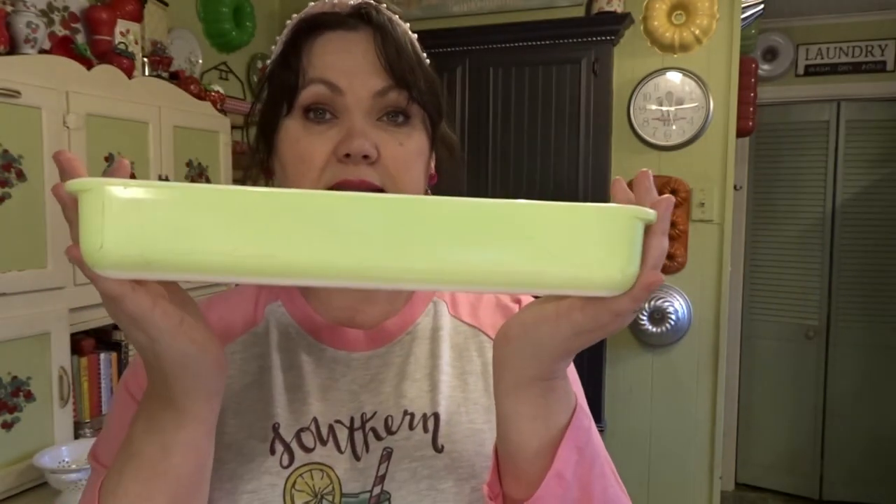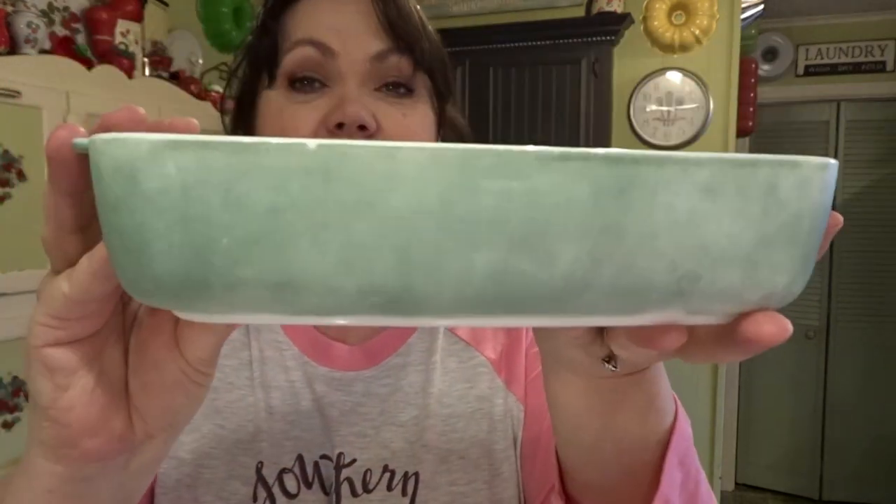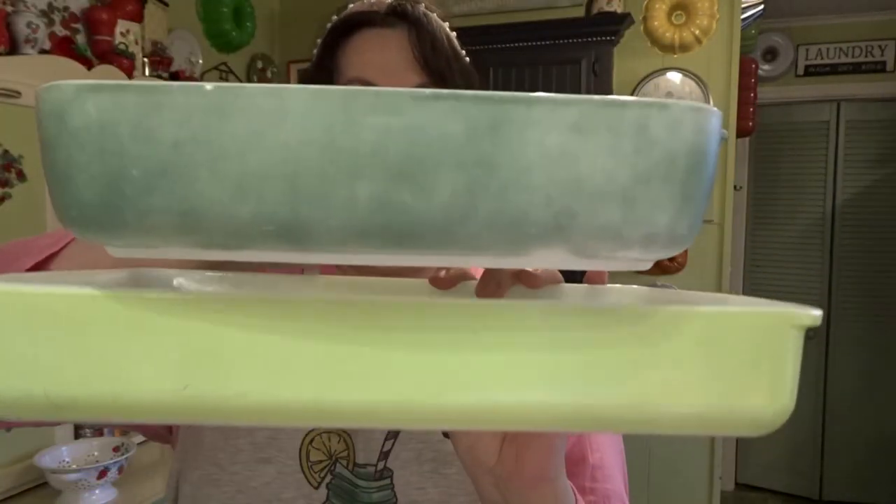The next two items are Pyrex dishes. This one was $4.99 — like a cake plate — and I love that green color. I love using these for brownies and such. This other one was $3.99 — it's faded but I still like the colors. I have a yellow one, and I could stack this inside it — I have one smaller yellow one too — that would be pretty during Easter or springtime.